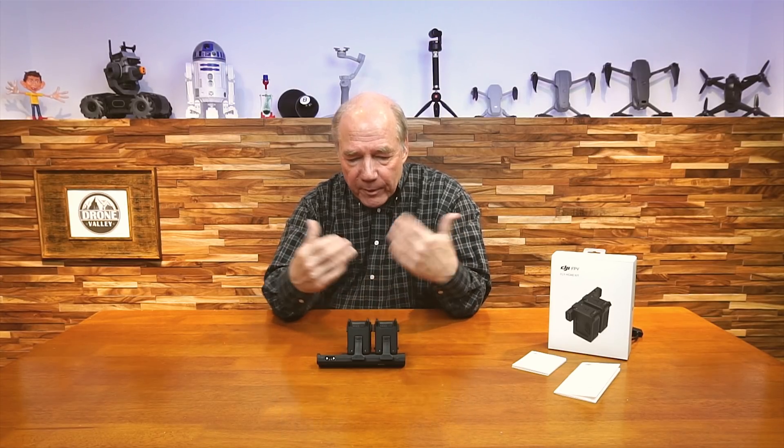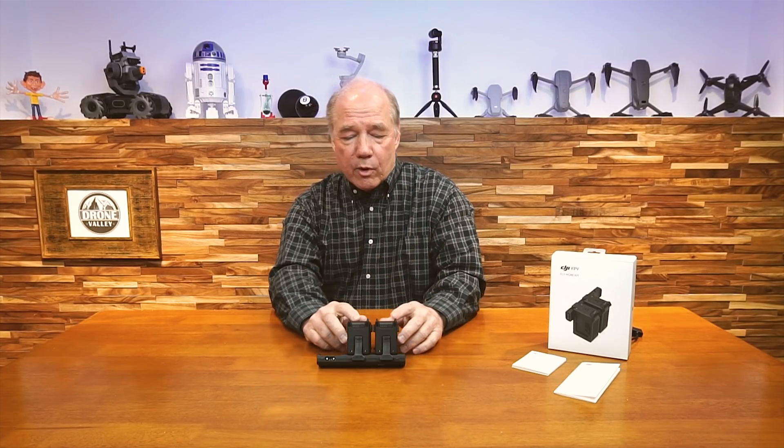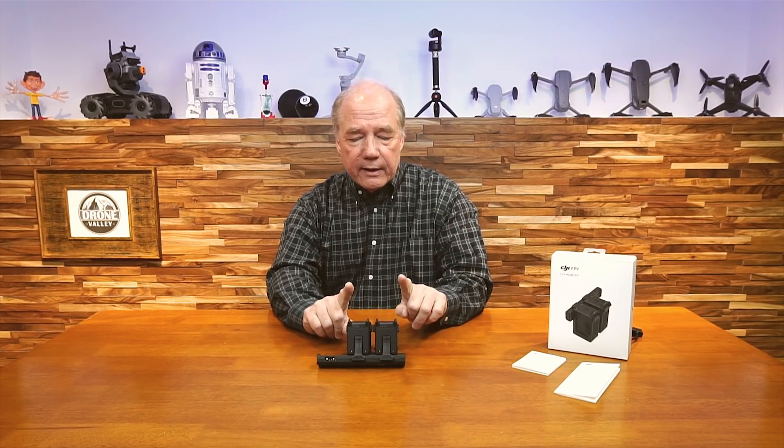When DJI puts a kit like this together, I'm telling you, when I opened that box up the first time I thought to myself, okay, I've got one battery — that's 20 minutes of flight time, let me get on the website and start ordering more batteries. I saw the fly more kit, two extra batteries and the hub, and when you add this up, it's way less expensive than buying these things individually. So this makes a lot of sense.